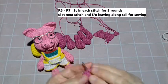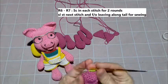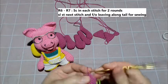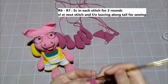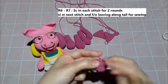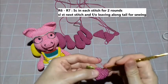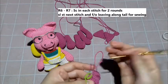Friends, continue making round seven — one more round. Start again, mark the first SC, then continue: 1, 2, 3, 4, 5, 6, 7, 8, 9, 10, 11, 12, 13, 14, 15, 16, 17, 18, 19, 20, 21. Done!